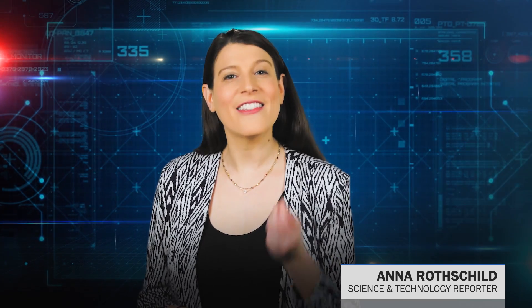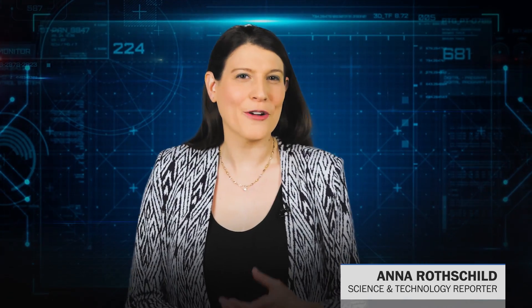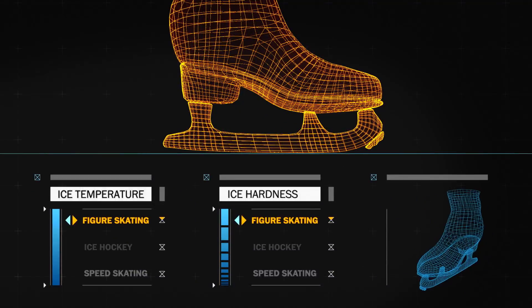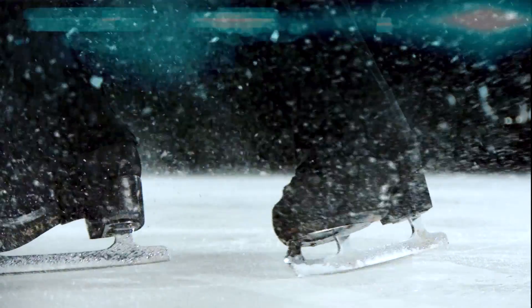First and foremost, they have to understand the needs of the athletes so they can determine how thick and cold to make the ice. The thicker and warmer the ice, the softer and slower it will be. Figure skaters, for example, need the softest ice because it lets them push their skates in for jumps and stick their landings. Make the ice too cold and it could shatter upon impact.